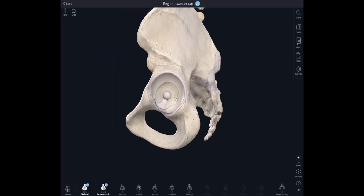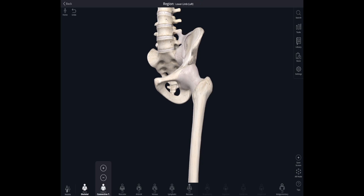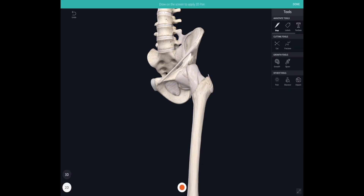Now we'll zoom out and look at those ligaments again. We can see an extra one — the inguinal ligament — attaching from the anterior superior iliac spine down to the pubic tubercle. This gives attachment to anterior abdominal wall muscles, and the femoral artery travels underneath that ligament.